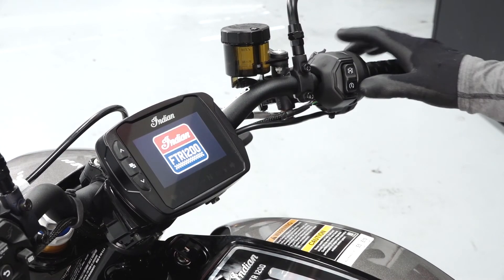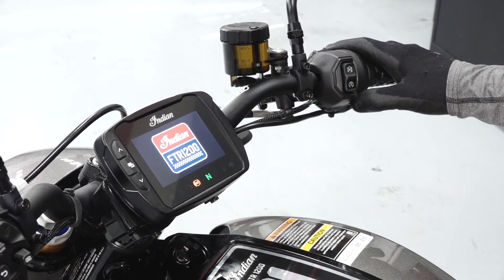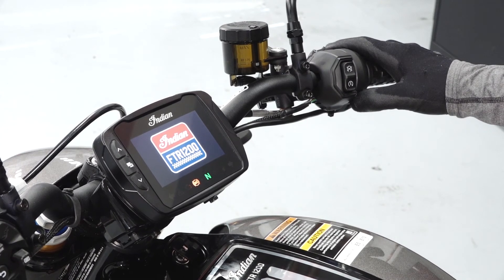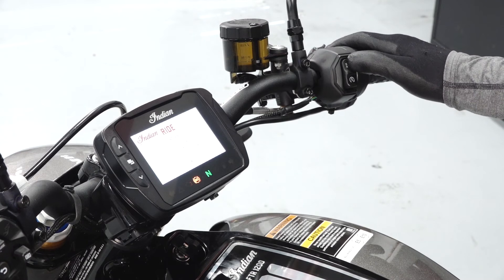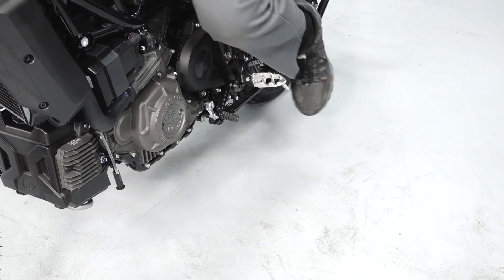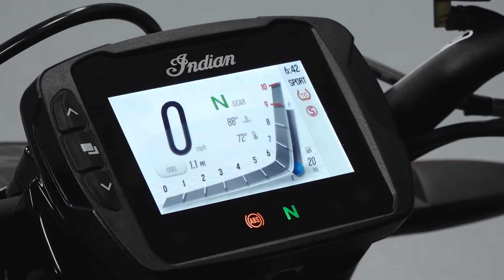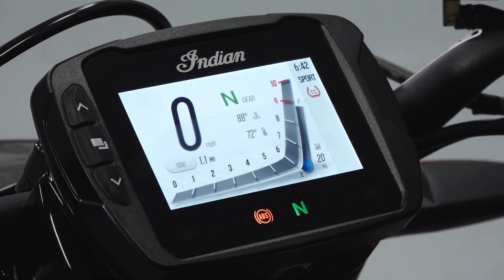Start the engine and verify the low oil pressure light is not illuminated. With the engine running, move the run-stop start switch to the stop position and ensure the engine stops. Operate the side stand and verify smooth operation. Ensure the side stand indicator on the instrument cluster, if equipped, is functioning properly.